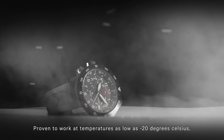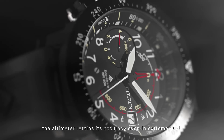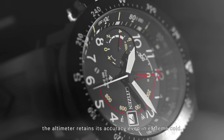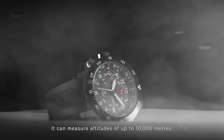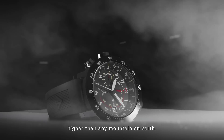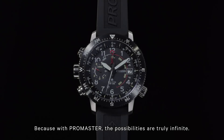Proven to work at temperatures as low as minus 20 degrees Celsius, the altimeter retains its accuracy even in extreme cold. It can measure altitudes of up to 10,000 meters — higher than any mountain on Earth. Because with Promaster, the possibilities are truly infinite.